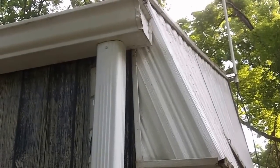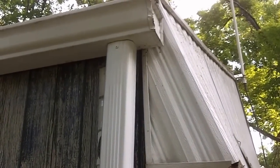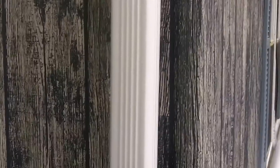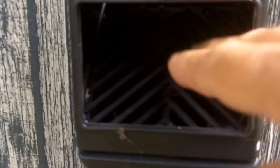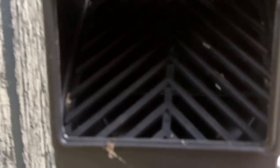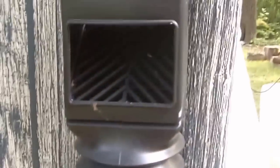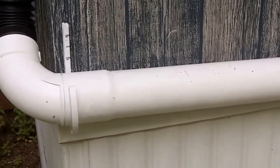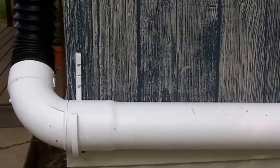This is where the system starts, from the four gutters on my home. All four corners have this type of device on it. The water comes down and falls through this device. The water goes straight through, but any large particles of trash such as leaves, nuts, and seeds will roll off and fall to the ground. The water then continues through into this four-inch PVC pipe.